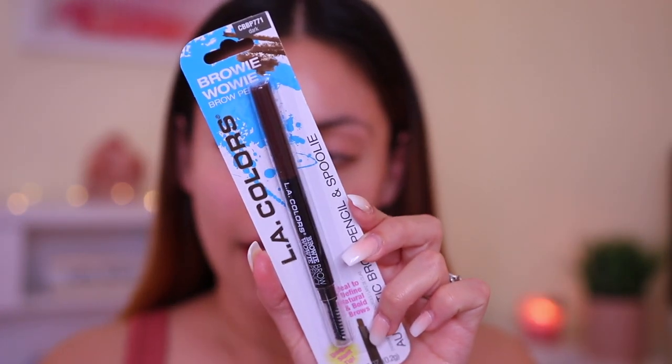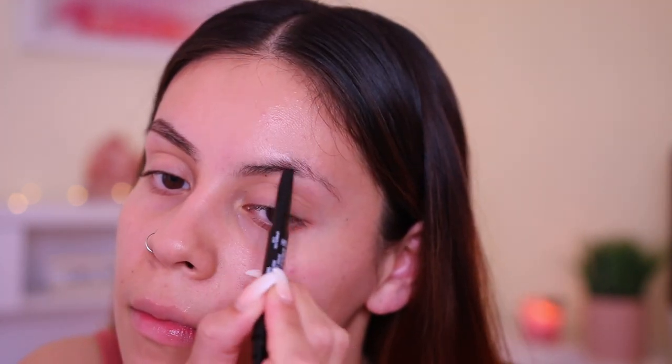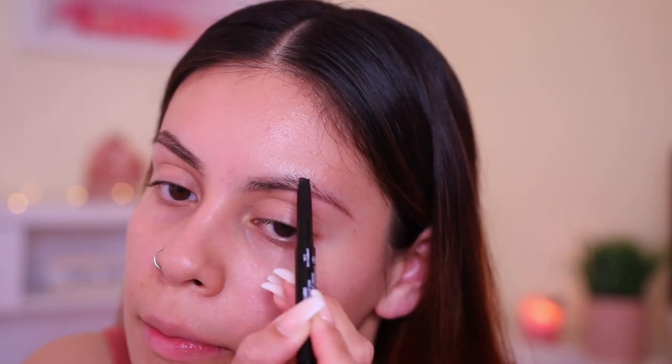Alright guys, I'm gonna be starting off with the brows first. The first thing I got is this LA Colors Browie Wowie Brow Pencil in the shade Dark. I've actually heard really good things about this, so I'm pumped. This brow pencil retails for $2, which is such a great deal. It kind of reminds me of the Anastasia Brow Definer because it's angled. A little bit of it just broke, but we're still gonna make it work. This was good — I would definitely repurchase this. Mine might just be a bad one because it breaks constantly, but it's still good.